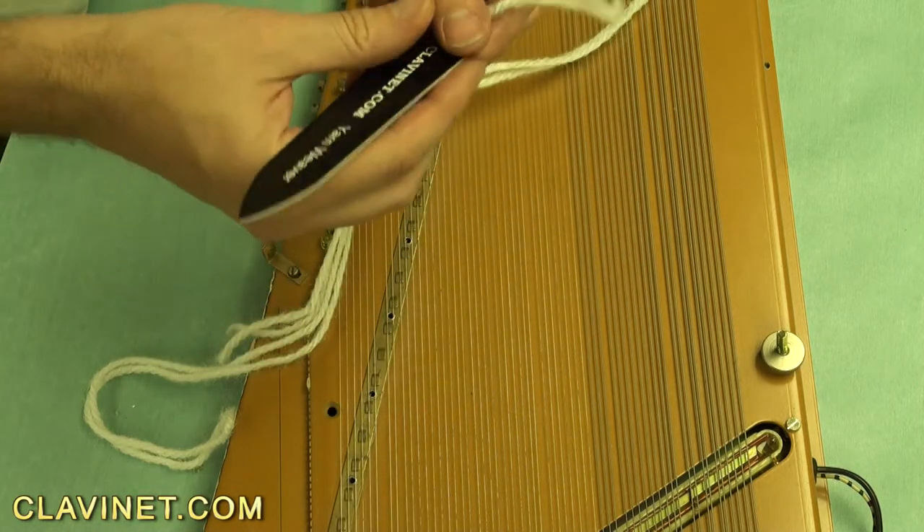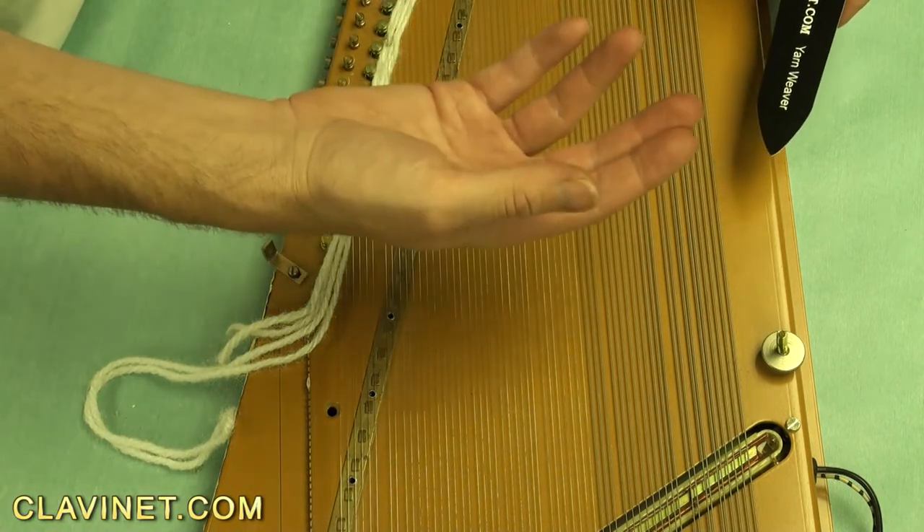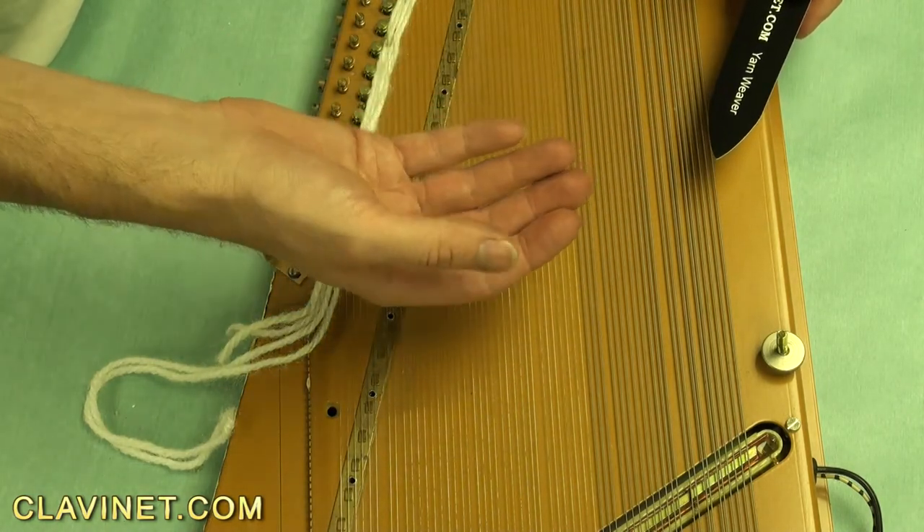Pull it out a couple of inches and you want to begin weaving: two under, two over, two under, two over.